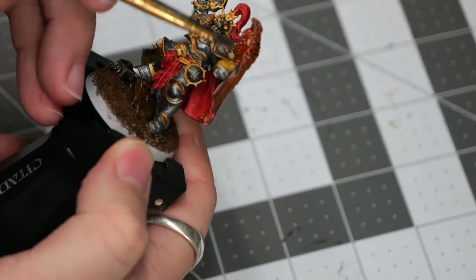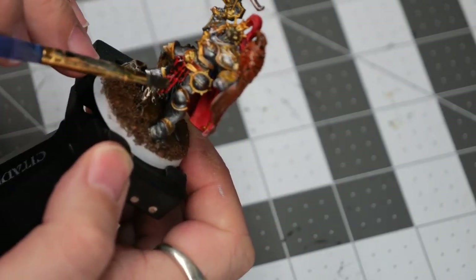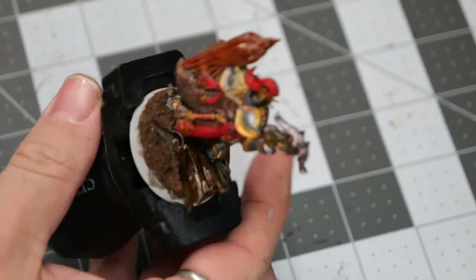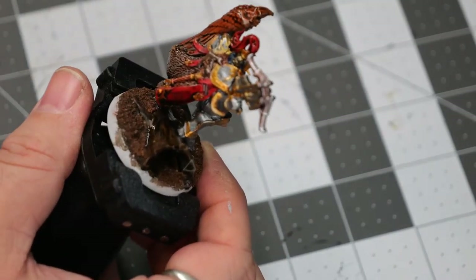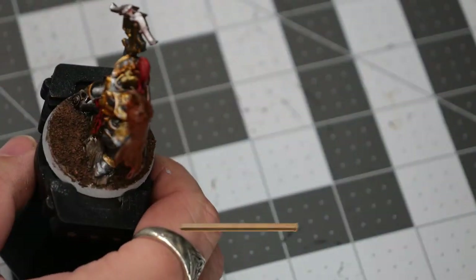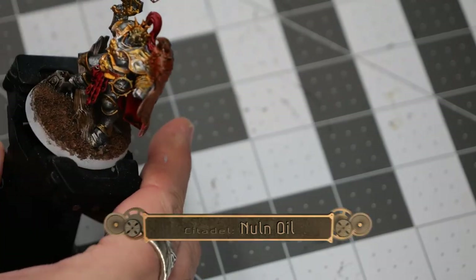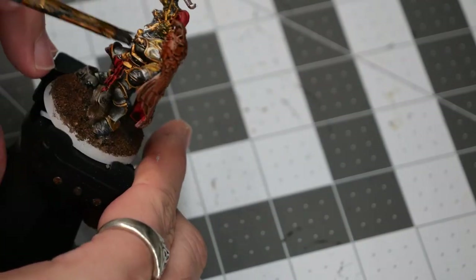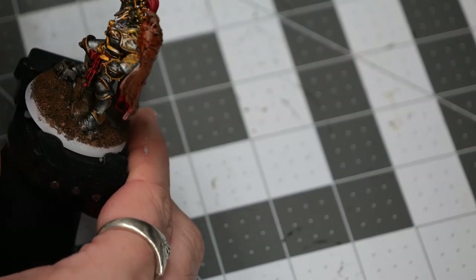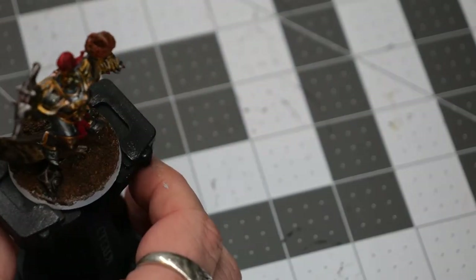I'm painting over the feathers of the bird now, because this will give a nice shadow definition once we do the dry brush. Now using some Null Oil, we'll paint over all of the metallic armored sections, and this will help deepen all of the shadows while we'll still see that nice metallic shine from the armor itself, as well as the previous dry brushing.